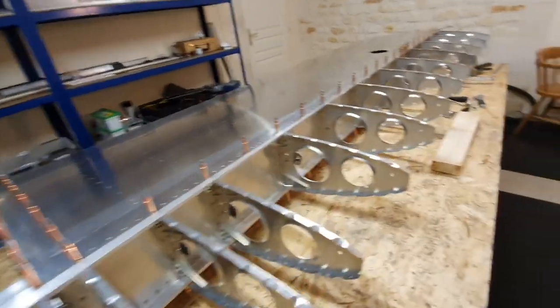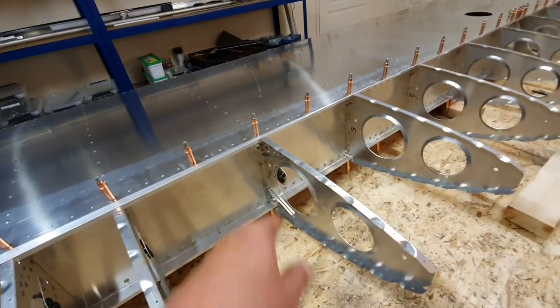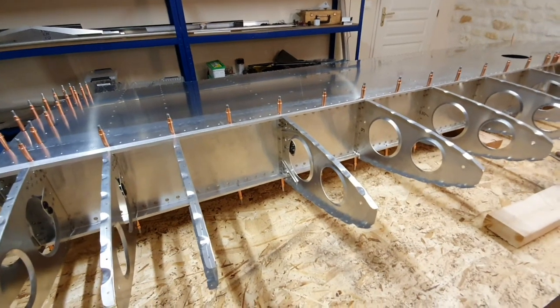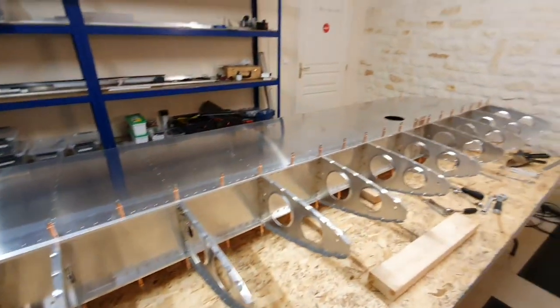I'm going to have to put the pitot tubes in before I stick the forward skin on, because they'd be just out of arm's reach to get to otherwise. Although there's an inspection hole, I think I'll put them in and secure them before I rivet the skin in place. The total time spent constructing the right-hand wing so far is about 85 hours. Still to do: attach the forward skin, construct the aileron and flaps, and attach the wing tip — so it's going to be over 100 hours for the complete right wing.